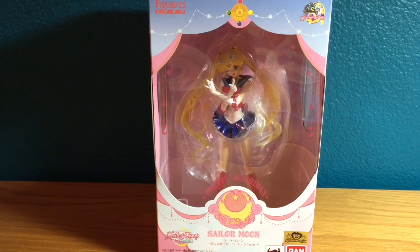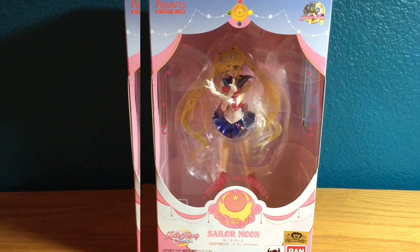What's up guys, it's Moon Collectibles again, and I'm back with another video review. Today I will be reviewing the newly released Sailor Moon Crystal Figuarts Zero figure. This thing was just released over the weekend, and I just got mine in the mail yesterday afternoon. So let's go ahead and start this review.